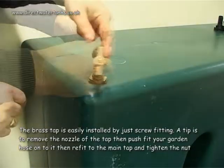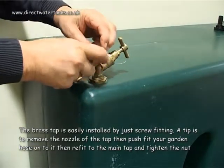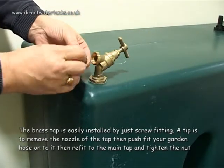The brass tap is easily installed by just screw fitting. A tip is to remove the nozzle of the tap, then push fit your garden hose onto it, then refit to the main tap and tighten the nut.